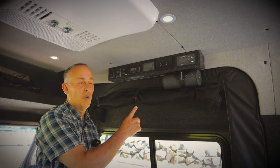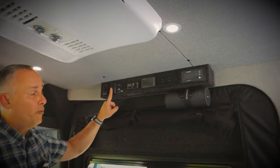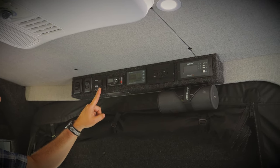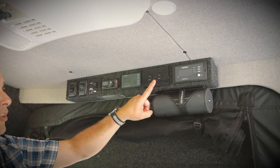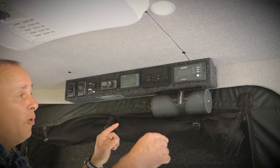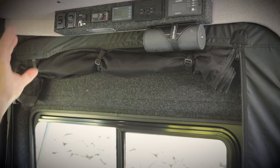Tucked away above the sliding door is our control panel. Here we have the light switch with a dimmer, the refrigerator on and off, the Fiamma extend-and-retract button for the awning, the Espar heater, the battery monitor, a 110-volt outlet, the inverter monitor, and the optional Bluetooth holder. We also have mosquito netting for the side door as well as the rear.